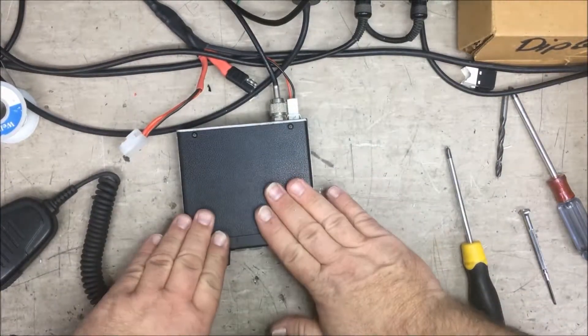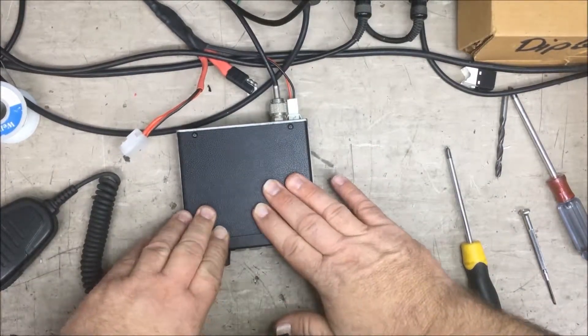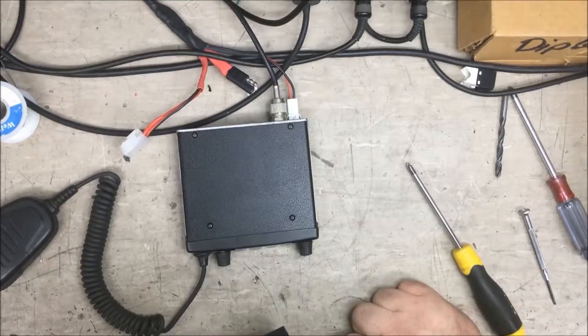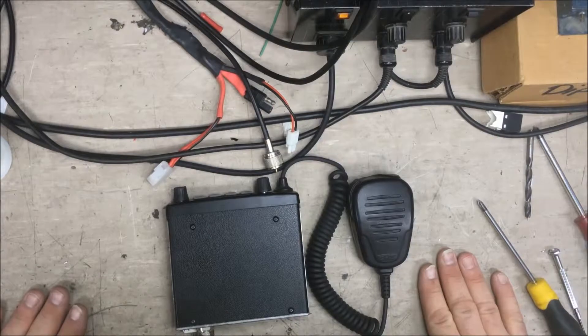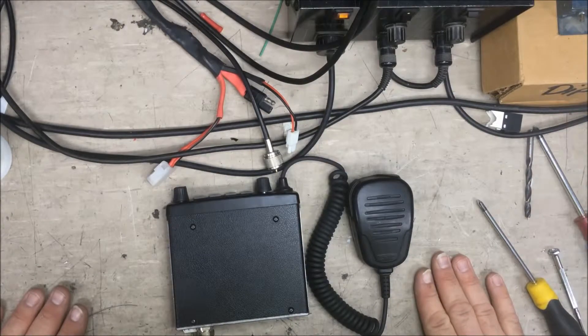I'm happy that this radio is now receiving and transmitting without a fault, so that can go back to the customer. Thank you very much for watching, and if you enjoyed the video, please subscribe. We'll see you on the next one.